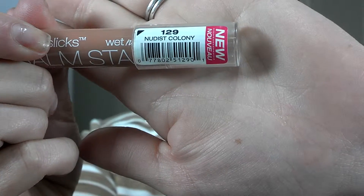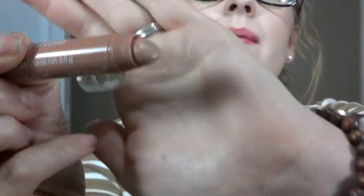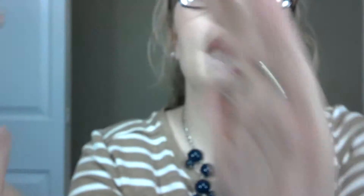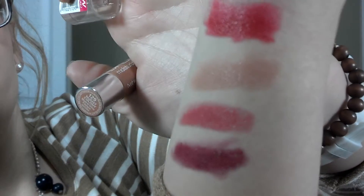And then today on top of those I put on 129 'Nudist Colony.' There might be a little pink on it, but it is just a nude color — it's the second one right here. Just a nude color that toned it down a little bit and made it a little bit more pink.